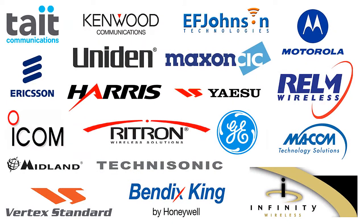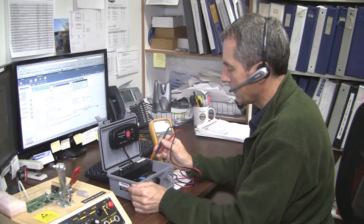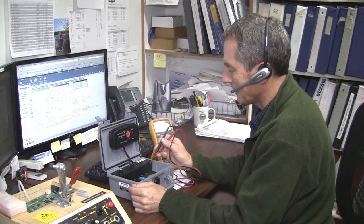FireCom supports more than 400 makes and models of radios, and our technical support team will gladly help you select the correct cable if you don't already have one.